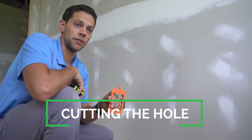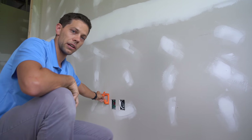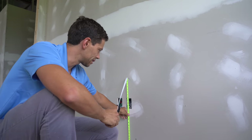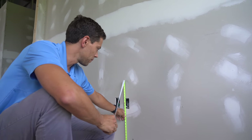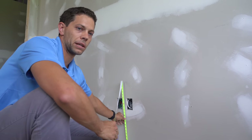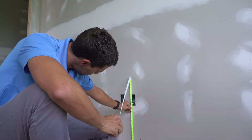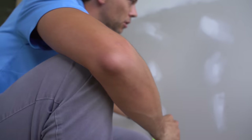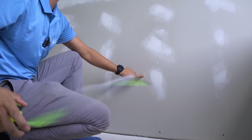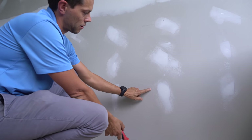One of the most important things about putting these boxes in: you don't want it at the wrong height. What I would do is measure the existing boxes. Typically the boxes are 16 inches to center, or about 18 inches to that top hole. Whatever it is in your house or business, I'd use that instead of trying to change the standard because it'll just look out of place. I'll make a mark over here at that same height. You can use a pencil — I make small marks that aren't going to matter in the end.